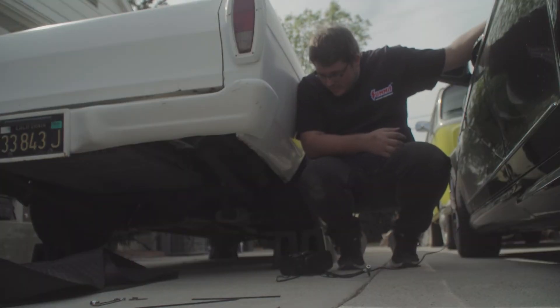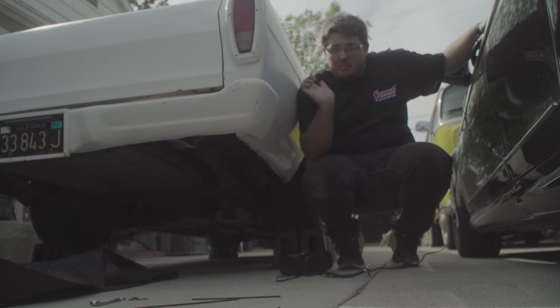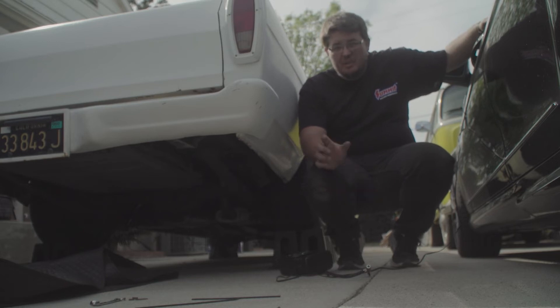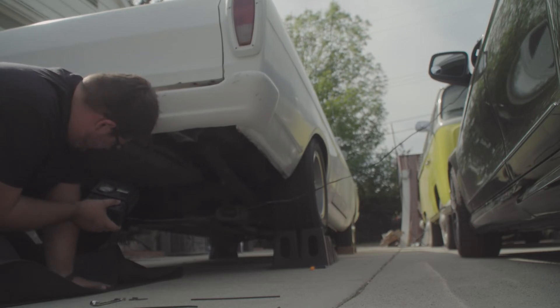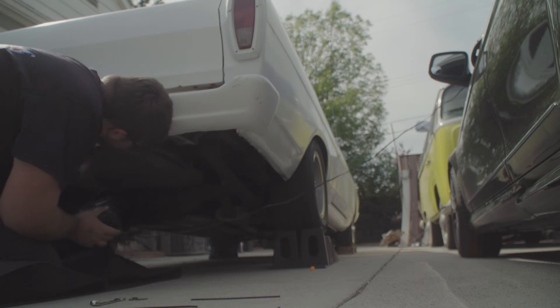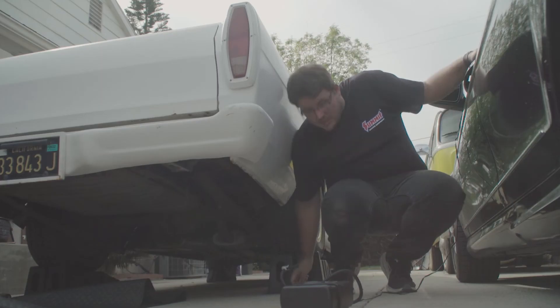The rear passenger side shock — the airline popped out. So that was the problem. I think it's time to try again. I got it in there a little better; hopefully that holds. Same O-ring failed me twice. New O-ring, new cap. Hopefully this works.